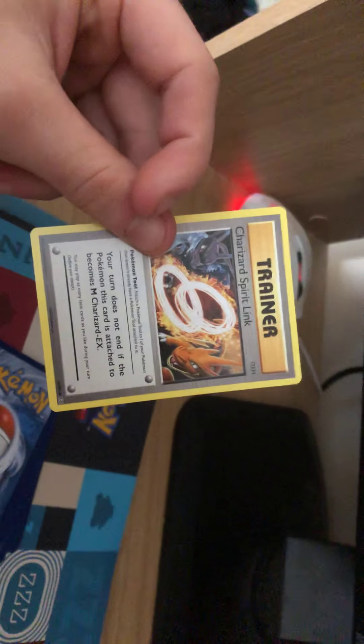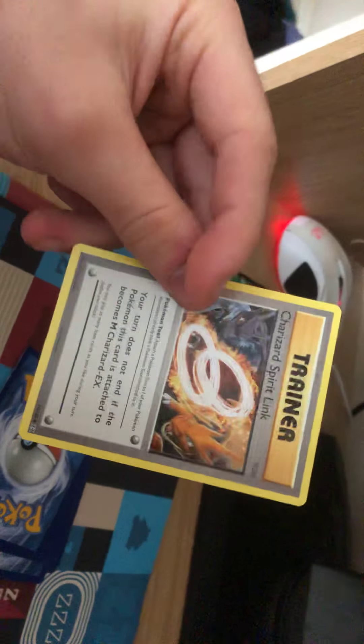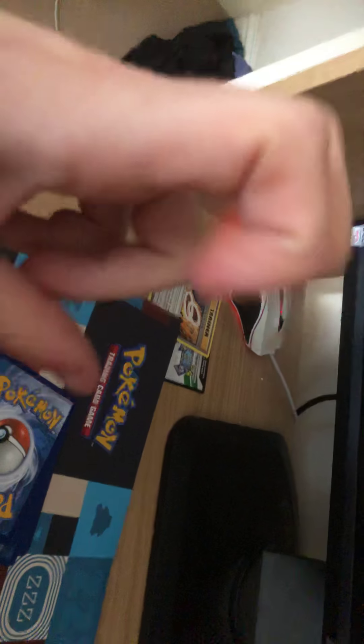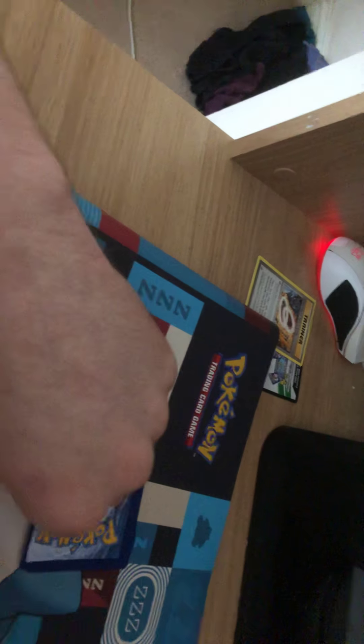It's better than Yu-Gi-Oh, jeez. Or Dragon Ball Z. Or Digimon, jeez. I'm joking - if you like those, fair enough. But I only know pretty much Pokemon. Pokemon is better than the other ones. So yeah. I should keep the camera on the show. There we go.